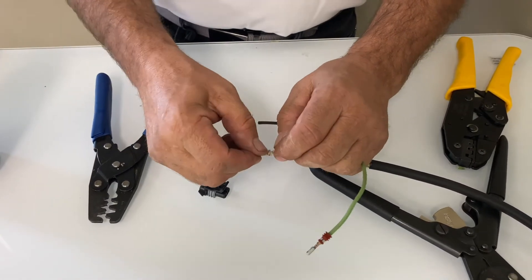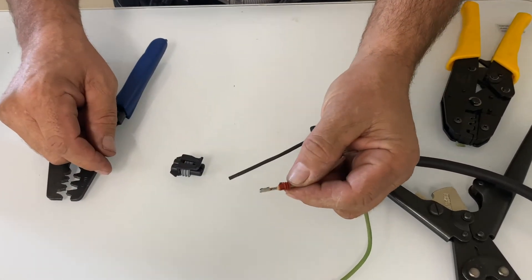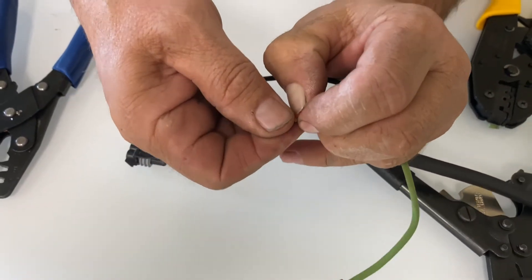Then I slide it back and finish it off with E — that pulls it in extra tight, makes sure it's not going to come off. Then I take my seal, slide it forward. You can see how it's sitting in place. I pinch the metal together so that it's going to fit into my crimping tool a little bit better.